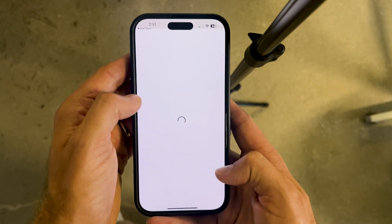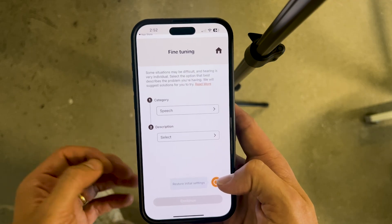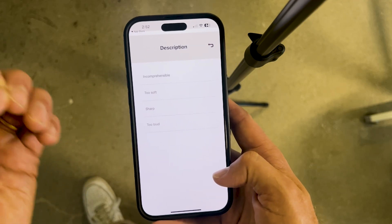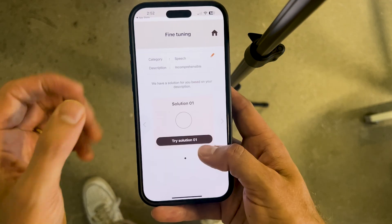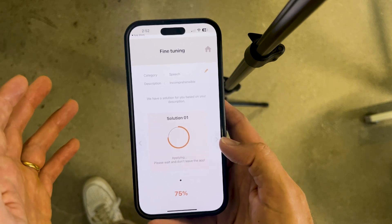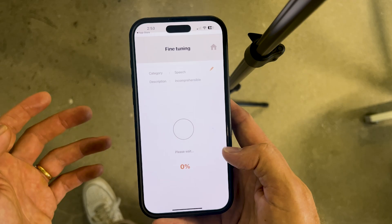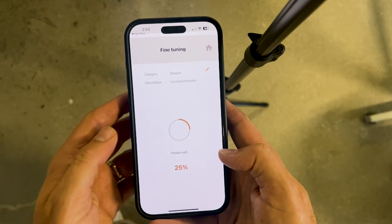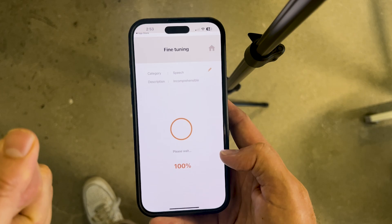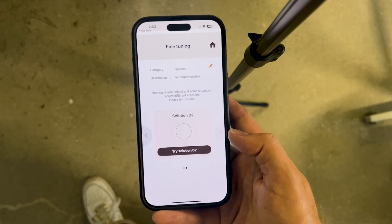Let's say you're having difficulty with speech — maybe you're in background noise and not getting the clarity you want. You'd head into the speech section and tell the app what you're experiencing. If you're in a noisy environment and can't get speech picked out of the background noise, you might say "incomprehensible." This creates a program that separates speech and noise. If you try the solution and don't like it, you can say no — it removes that program and gives you another option targeted at the same problem. There are multiple different solutions that the engineers have put in place, so you can keep trying until you find what works.